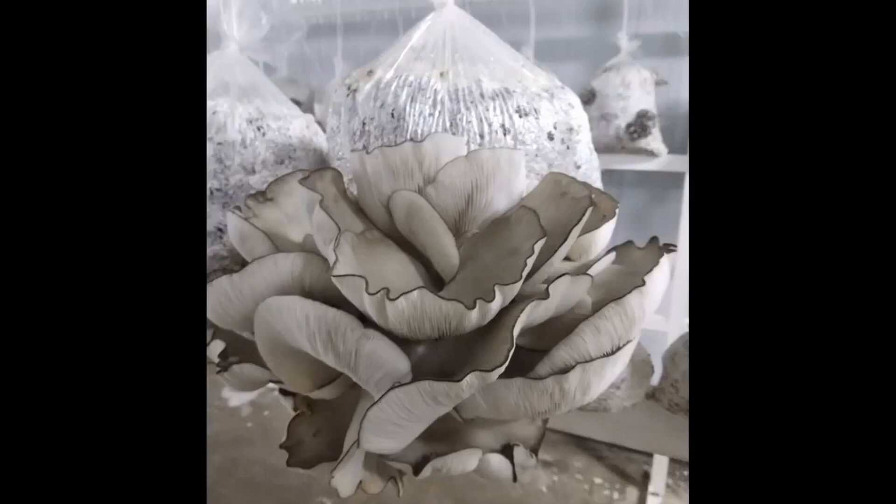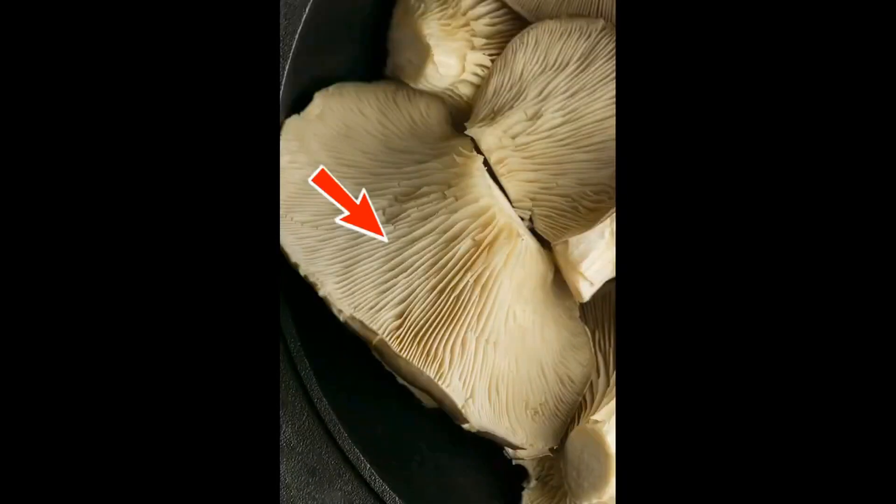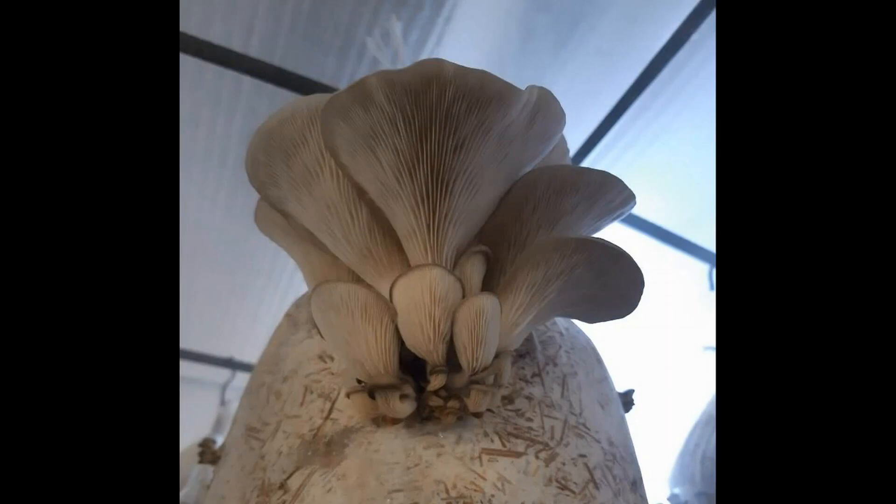This photo clearly shows that the mushrooms are fully mature. The caps have become as thin as a sheet of paper and have curled upwards, exposing the gills. This curling helps the spores spread as far as possible. However, sometimes the mushrooms don't curl their caps, but they still release spores effectively.